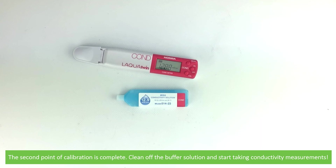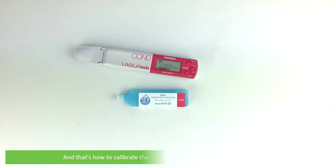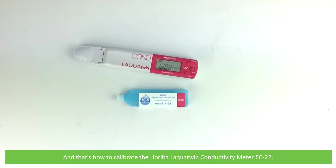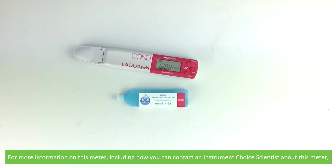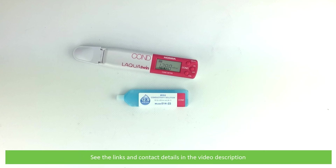Clean off the buffer solution and you can now start taking conductivity measurements. And that's how to calibrate the Horiba Laqua Twin conductivity meter EC22. For more information on this meter, including how you can contact an Instrument Choice scientist about this meter, see the links and contact details in the video description.